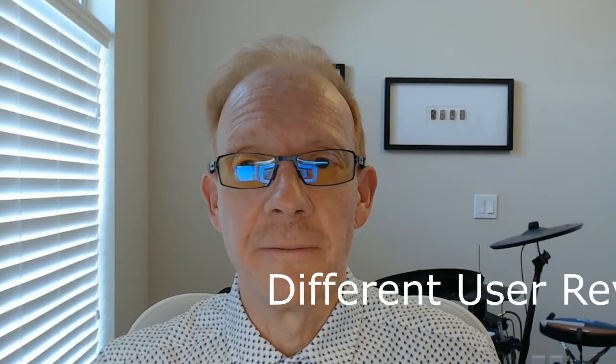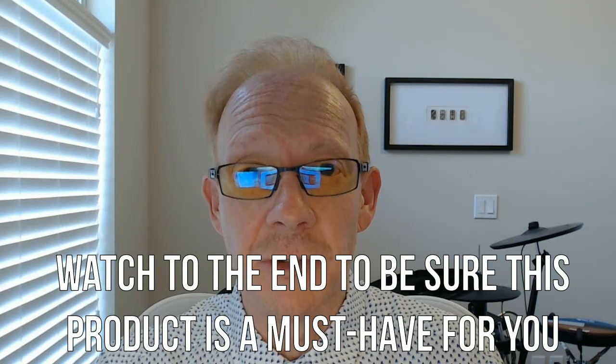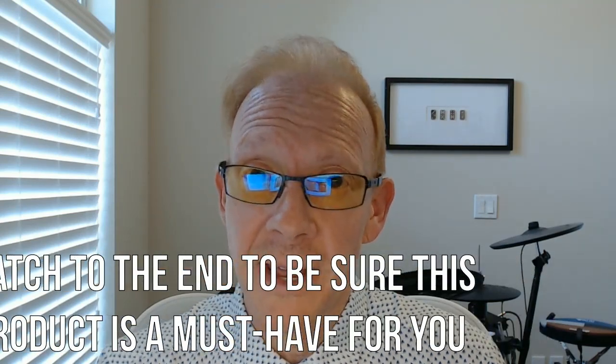Hi and welcome to my honest and consolidated review for this product. I've gathered lots of reviews from all over — the good, the bad, and the most helpful — then summarized them all into one time-saving video. I recommend watching all the way to the end to decide if this product is a must-have for you. Ready? Let's go!